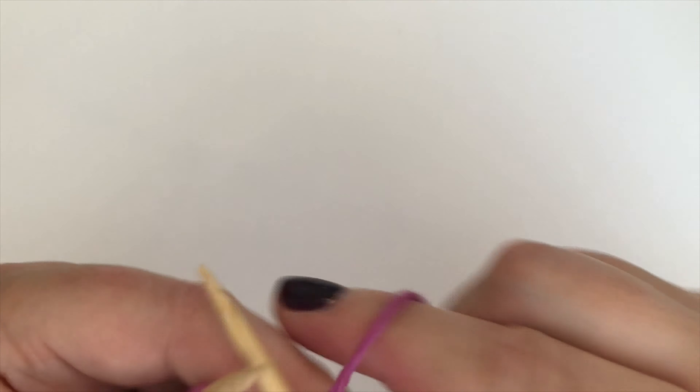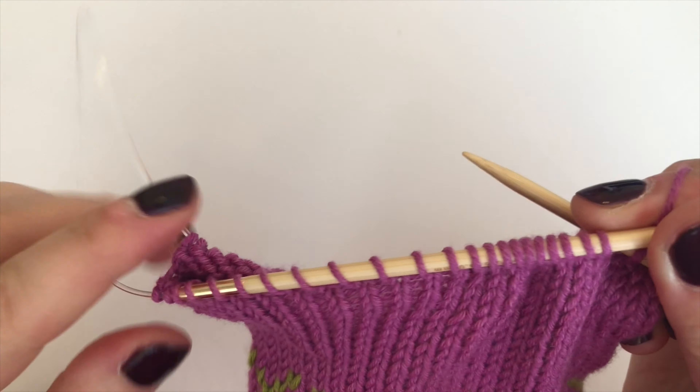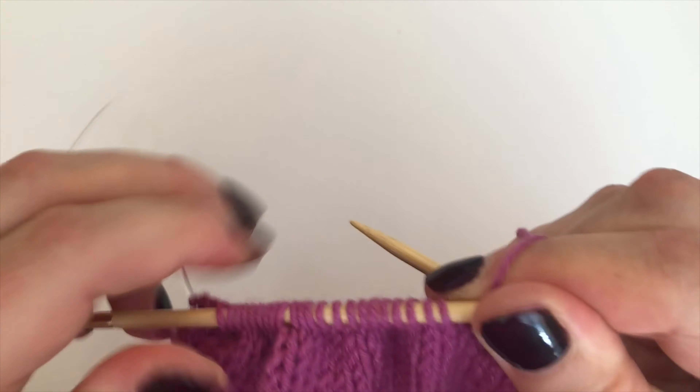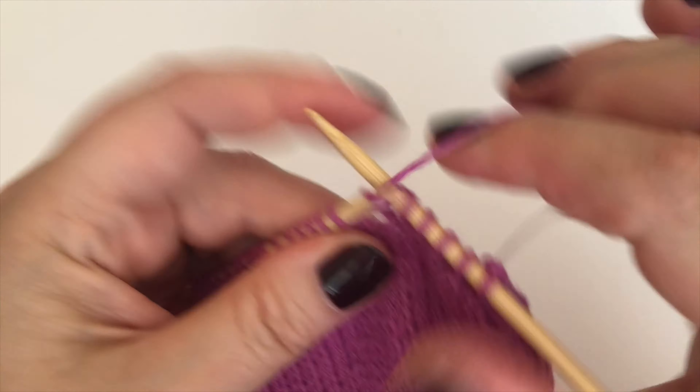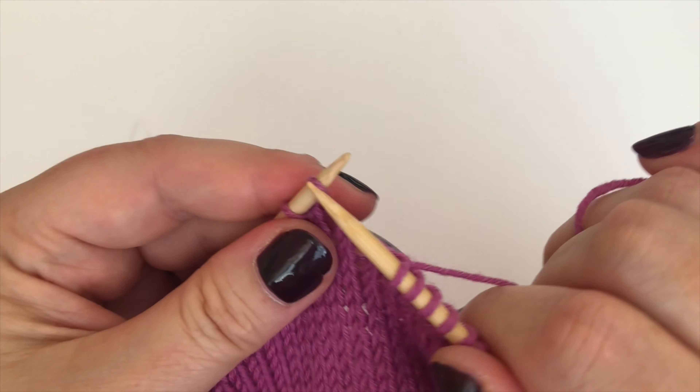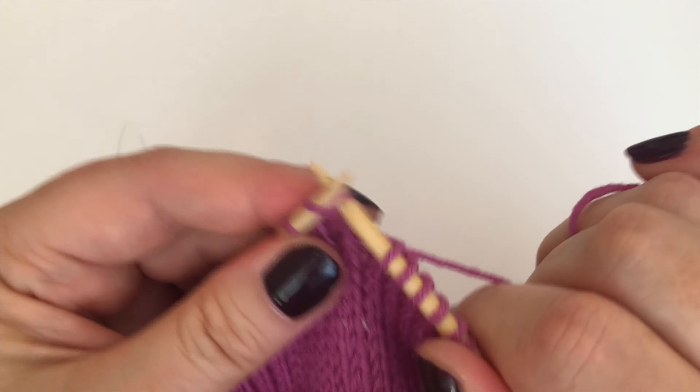I'm going to come all the way along the knitting now, because these decreases happen at each end of each needle. You've got one decrease at each end of both needles, so that's four decreases in total — two on each needle. The first decrease on every needle will be the slip-slip-knit we've just done.